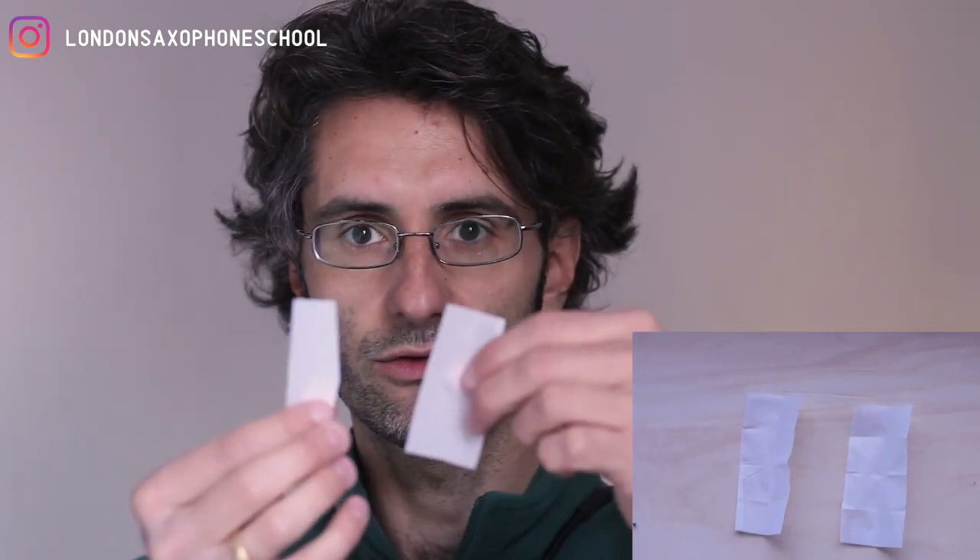What you want to do is take two of them, fold them up together, and fold them in half. From there, fold them in half again, and then fold it in half one more time, so you end up with this little tiny square.